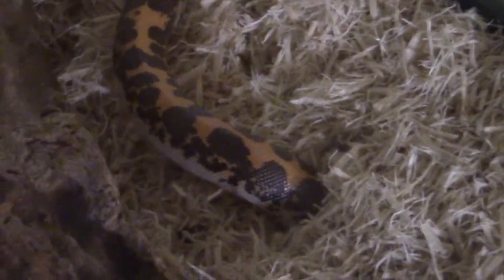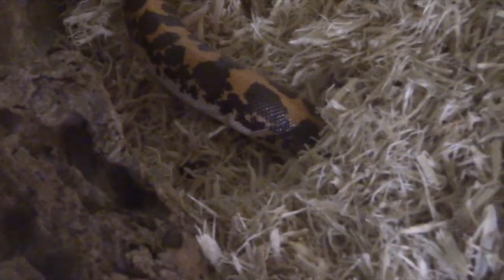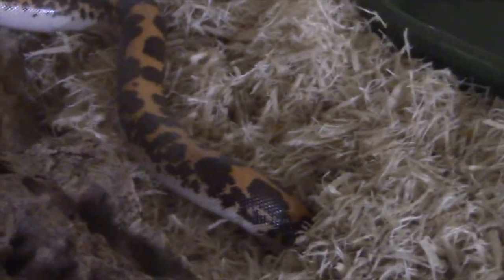It's also very common for Kenyan sand boas to get stuck shed. Because they come from a more arid environment and don't require a lot of humidity, when they are in shed, oftentimes people forget to provide them with extra humidity, or they have an environment where extra humidity can't be provided, and they have issues shedding or issues with stuck shed. If you use aspen as your substrate you can't mist that down when they're in shed because it will cause mold. With other substrates like coconut fiber that might not be as much of a problem, but you'd have to know when they're in blue to give them that extra humidity — and because they spend so much time burrowed, you oftentimes don't know that they're going to shed until after they've shed.